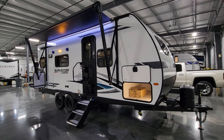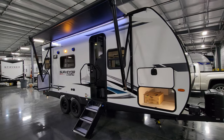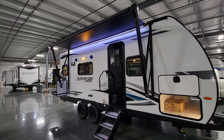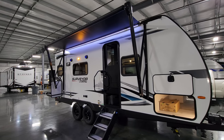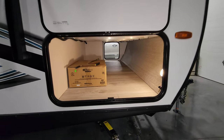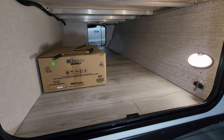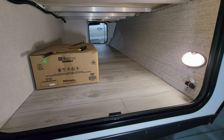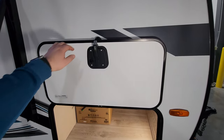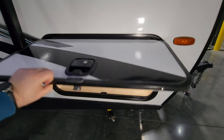You have a power awning with an LED light strip built in, adjustable arms for tilting for water runoff, and a manual override on the front arm head in case of electronic failure. Across the front there is a pretty good-size pass-through storage compartment — you can see the griddle in the box that comes with it, and there's a motion light in here as well. Baggage doors are held up by a magnetic holder and have the nicer larger slam locks.